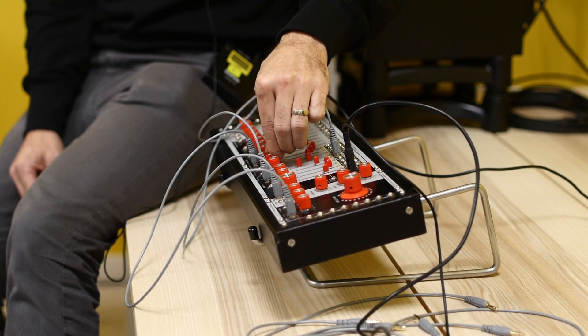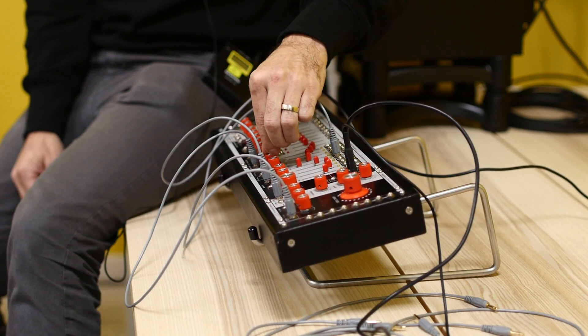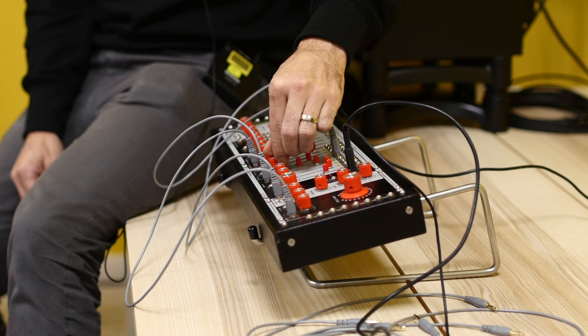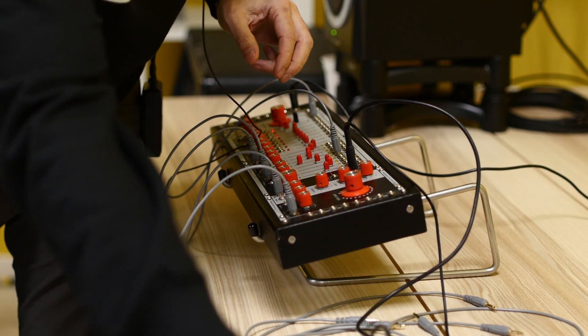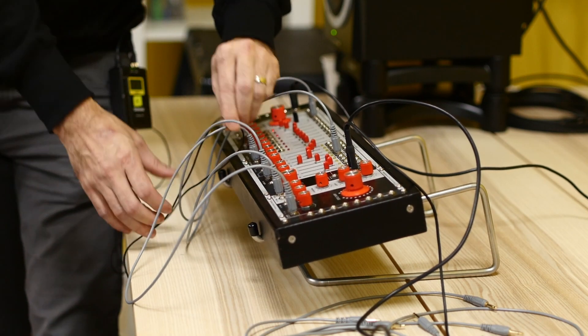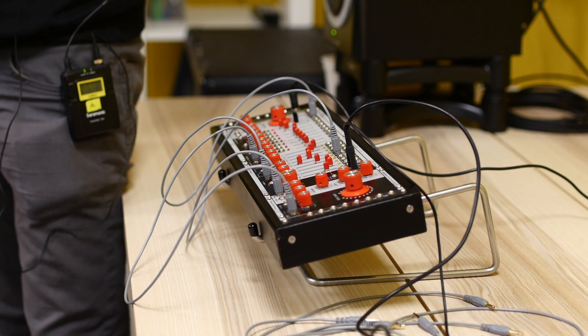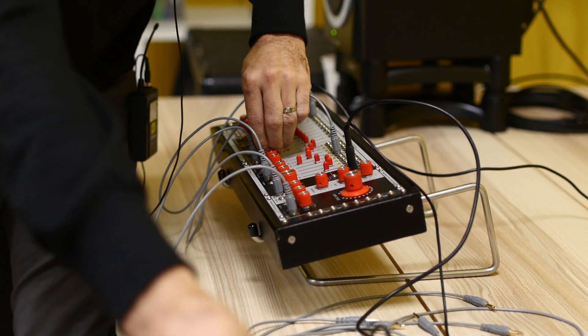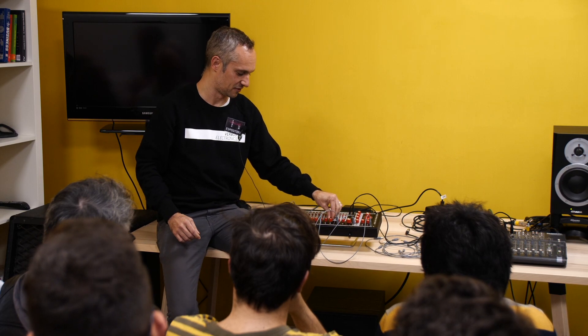With the right combination of feedbacks, we can actually get it to self-oscillate and take away the original signal so you only have the feedback.